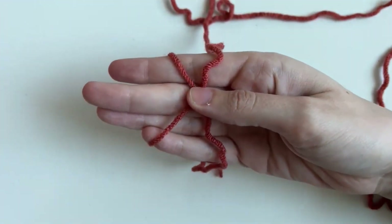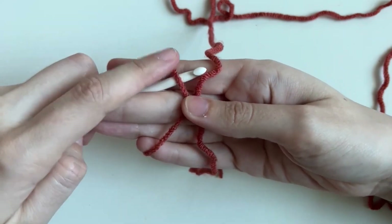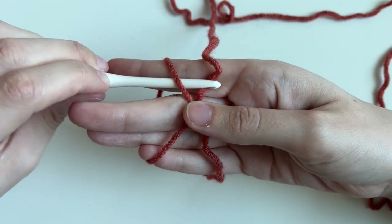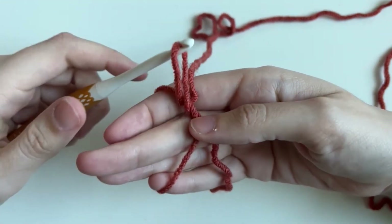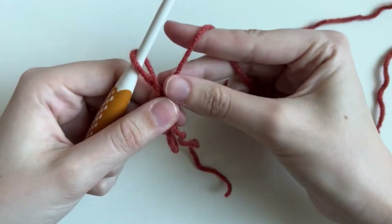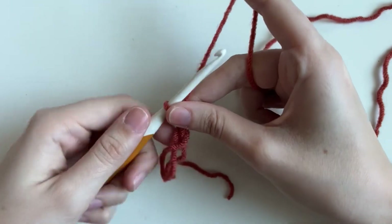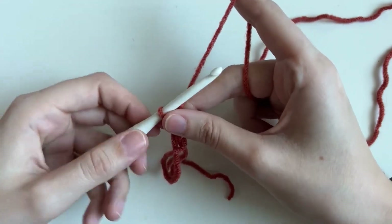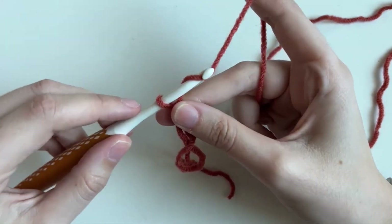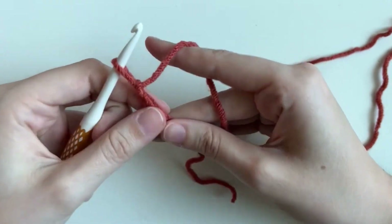Then you're going to pinch in the middle. With your hook, you're going to go under the first arm of the X, over the second arm, and pull it underneath that one. Then you're going to shimmy it off and pinch. Tighten it with your finger. Then do a chain — place the yarn on top of your hook and pull through. And that's your magic ring.